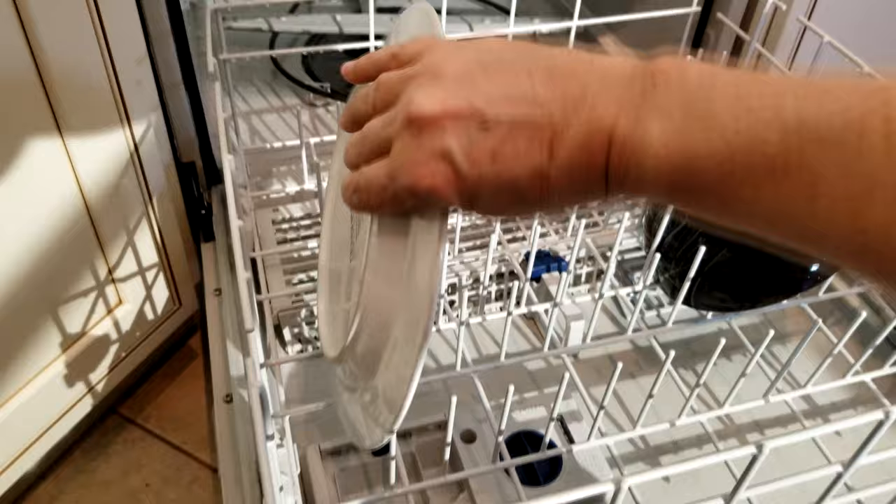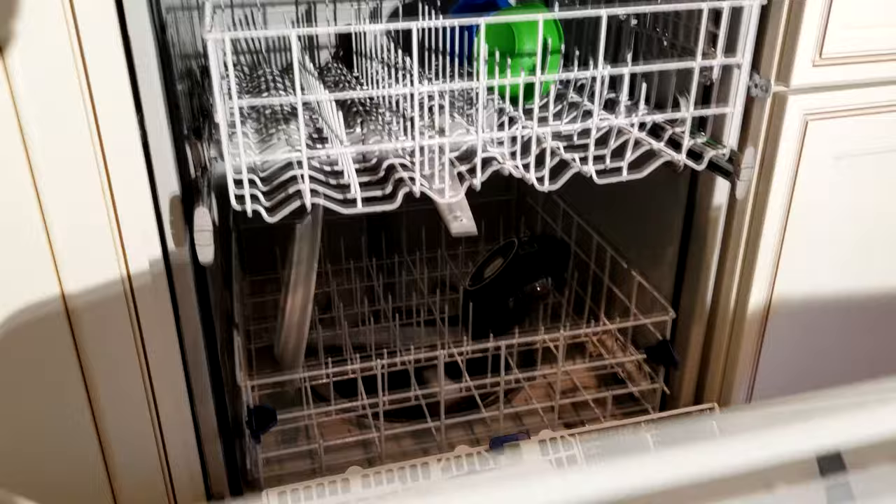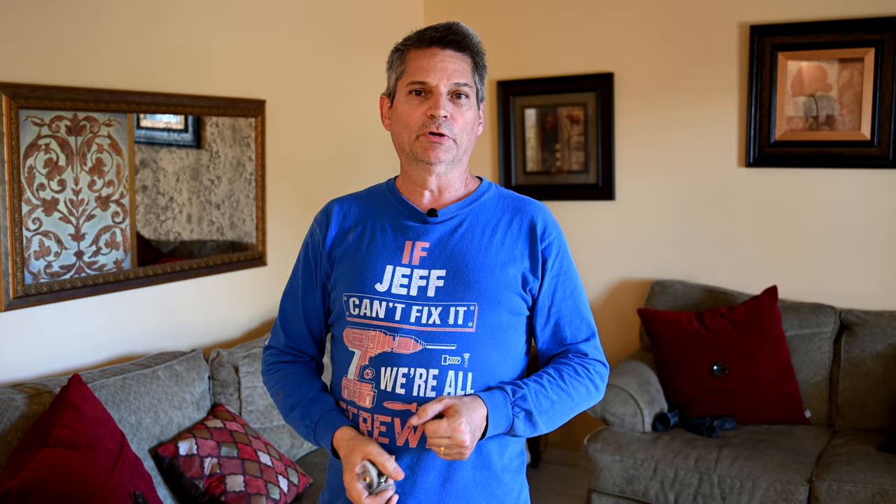A couple of hours later the cycle is completed — let's check it out. Our filthy dish passed the test, the bowls up top got water and got clean, everything looks good, and no flood in the dishwasher. We hope you enjoyed this video — if you did please give us a thumbs up, hit that subscribe button, and click on the bell icon so you'll know every time we upload a video. We'll see you next time!